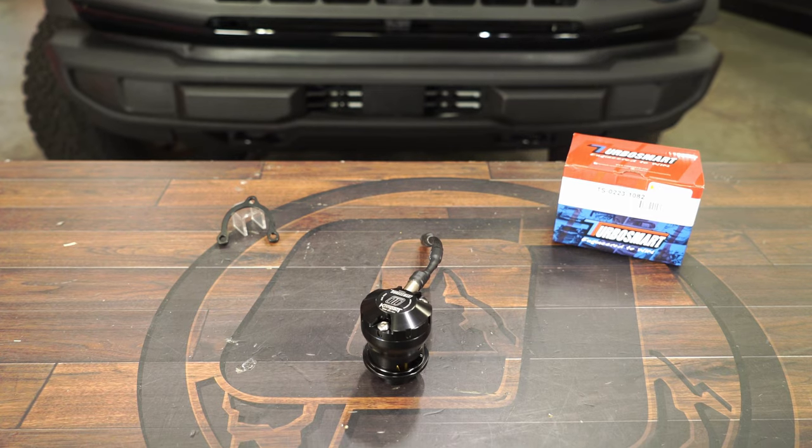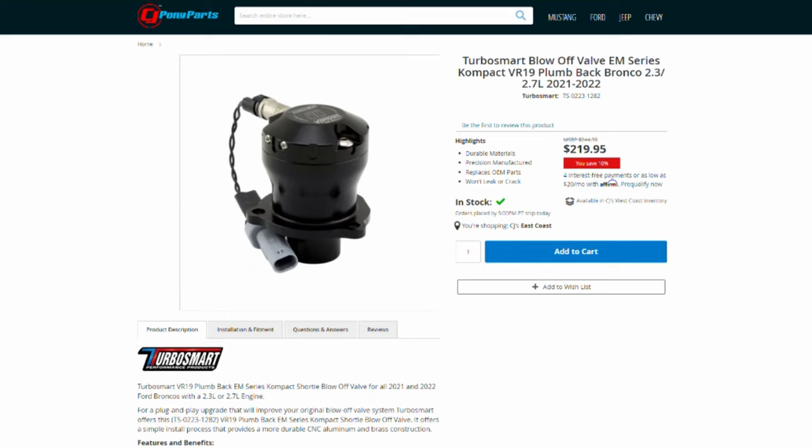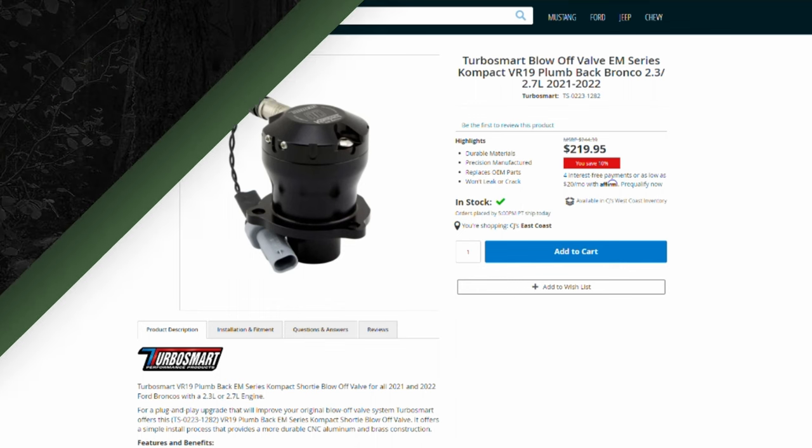With upgrading to a blow off valve, it's going to be able to handle the boost pressures a lot better than your factory diverter valve, especially if you have a tuned Bronco. You can go ahead and purchase this Turbosmart blow off valve off our website for roughly $230, and you'll get some sweet turbo noises with it.